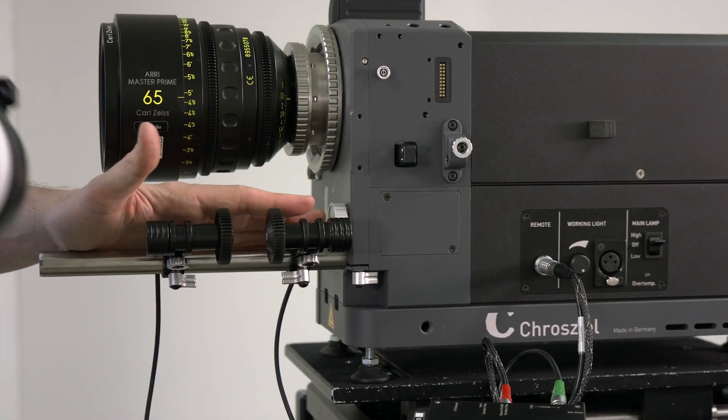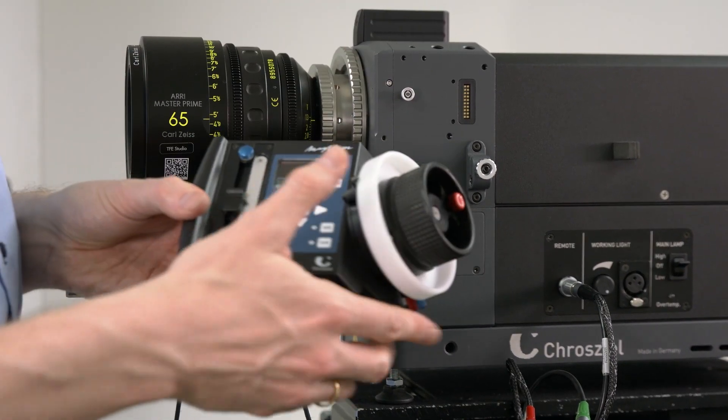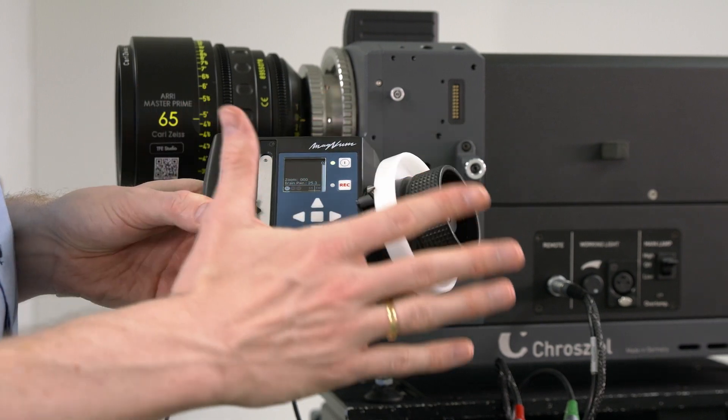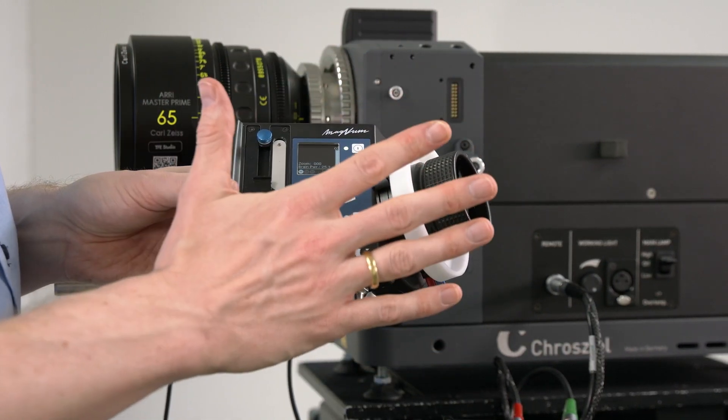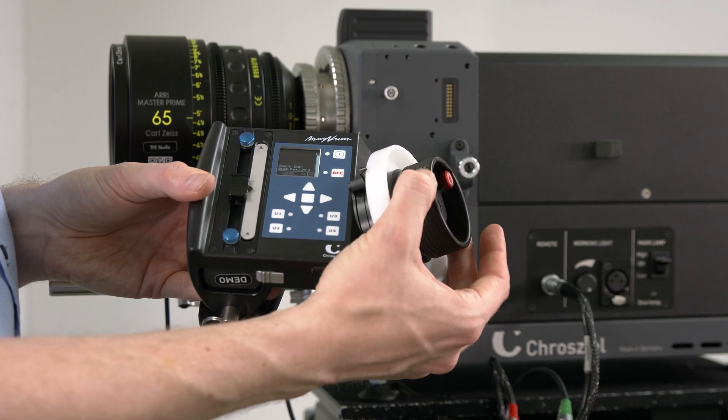We are now able to calibrate one time the internal back focus motor of the lens test projector. We can see it turning, and as soon as it's calibrated we are able to control the motor wirelessly with the focus wheel.